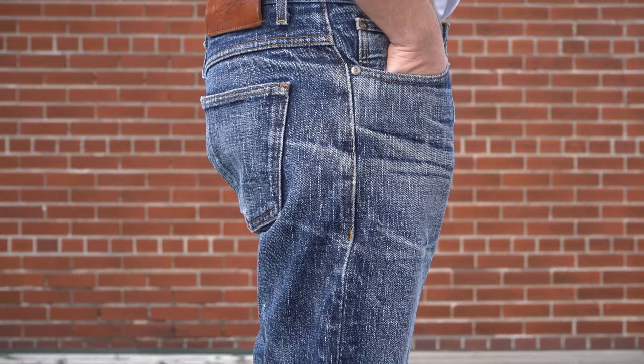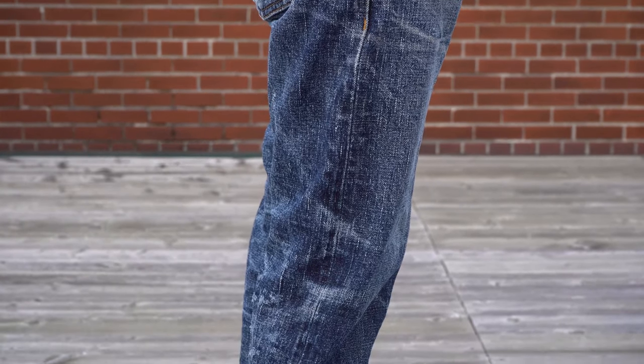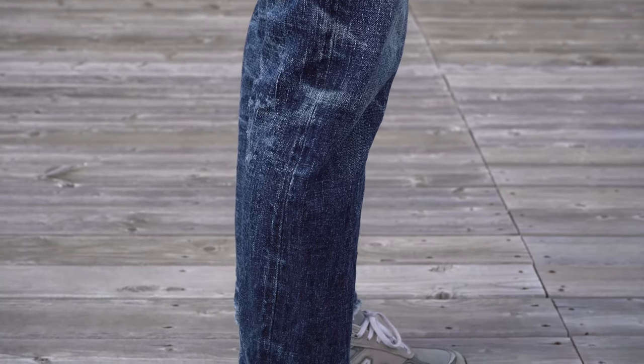Here is a profile view of the jeans where we can see the train track fades on the outseam. They are pretty subtle on this pair, probably because the jeans haven't been washed all that much. Train track fades will really start to be noticeable the more frequently you wash your jeans.